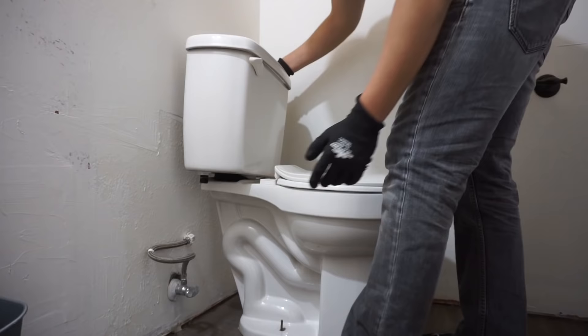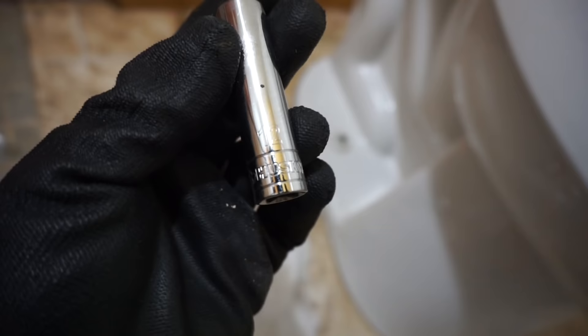Take out the toilet tank and place it in a safe area where it won't get damaged. Then take out the toilet cap covers. I'm going to be using a 12mm deep socket to take out the toilet bowl itself, which is connected to the toilet flange.